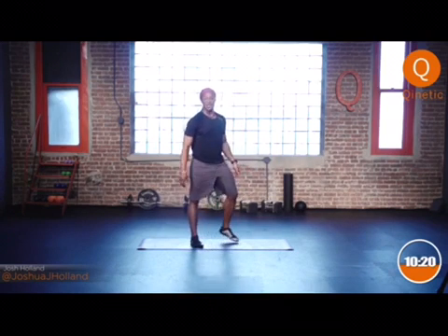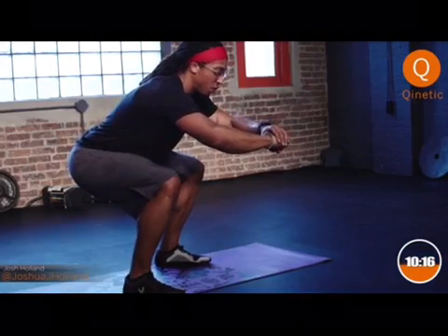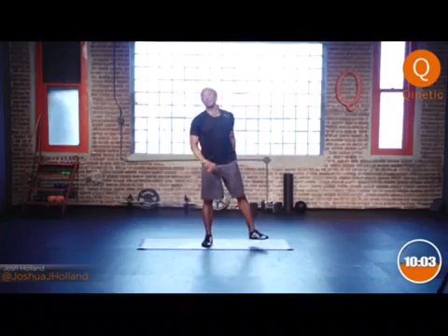Do the other side — feel those legs burning yet? Here we go. Nice good squat — notice the form: hips back, weight into the heels, arms slightly forward, flat back as best you can, pushing those knees out. I want you to feel those glutes start to work. Good — stand up, shake it out.